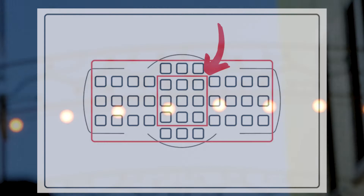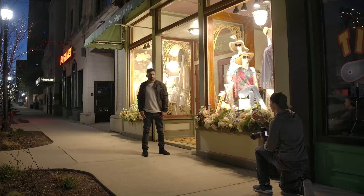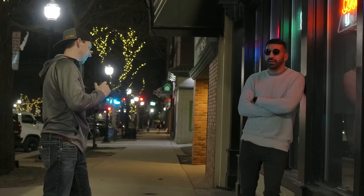Tip number seven, it's all about maximizing the light that you do have. Look for interesting ambient light that you can use to your advantage. Place your subject in front of a light to create a nice hair or rim light to separate them from the dark, or you can use window lights to help light your subject. And lastly, you can always use a cell phone or a pocket LED to add light to enhance the look that you're going for.